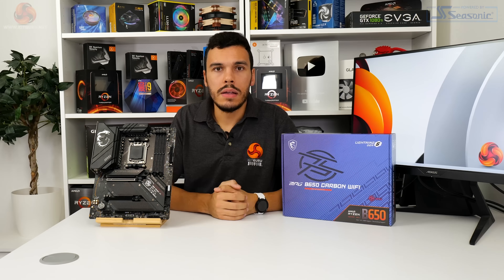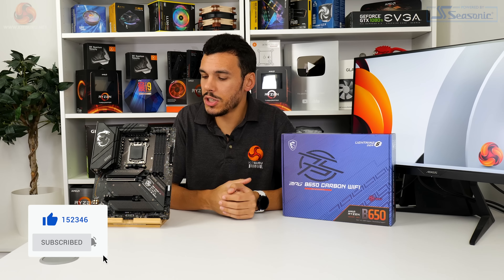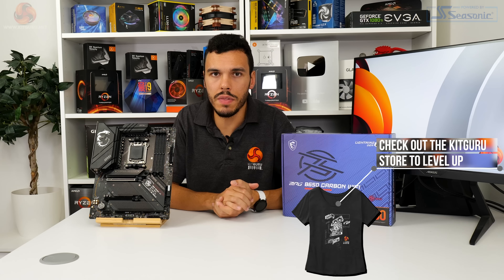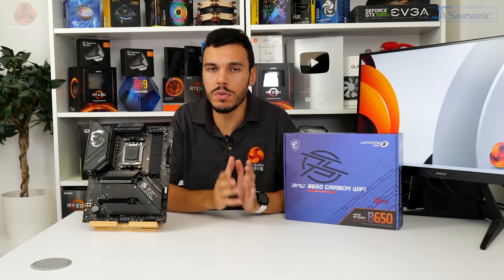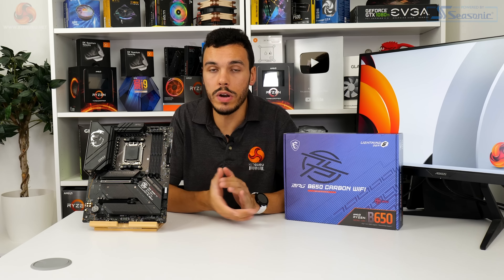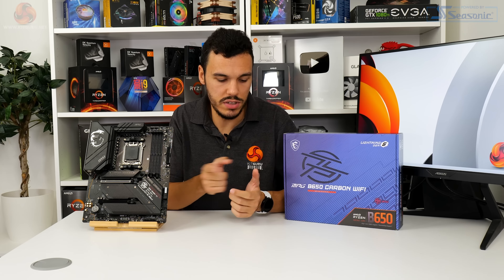I've been Luke Hill for KitGuru. Thank you for watching our video review of the MSI B650 Carbon Wi-Fi motherboard. Let us know what you think in the comments — do you like the feature set and performance? Would you go for X670 or X670E at this price point? If you like this video, give us a like and subscribe. Check out the written page on the KitGuru website for more information, and interact with us on Discord, Twitter, or whatever social media you prefer. Check out our Patreon page and stay tuned for the next video.